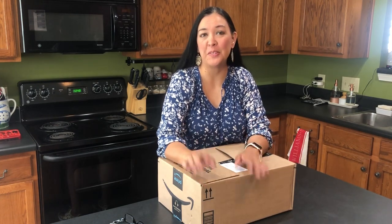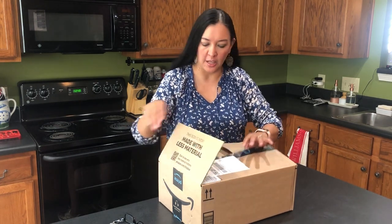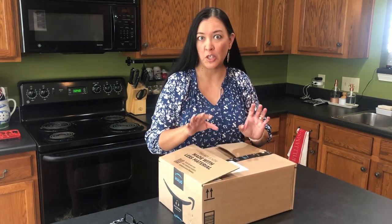Hey everyone, welcome back to my channel, or welcome if you're new here. My name is Teresa and I am a professional organizer. I just want to show you something that I got in the mail. I was sent this package and I kind of started opening it, but it was sent to me by a company that wanted me to do an honest review on it.